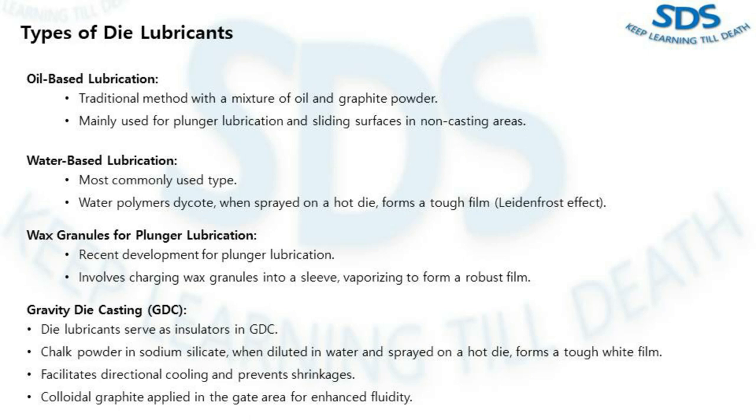The second type is water-based lubrication — the most commonly used. A water-polymer die coat, when sprayed on a hot die surface, forms a tough film that acts as a barrier between the die faces and metal. This is known as the Leidenfrost effect. The third type is wax granules for plunger lubrication, a recent development. This method involves charging a small amount of wax granules into a sleeve, which vaporize due to the heat of the shot sleeve, forming a robust film between the sleeve and plunger tip — offering excellent plunger life with no mess or gas in the casting.